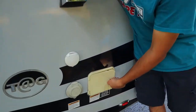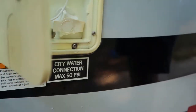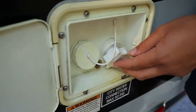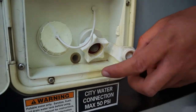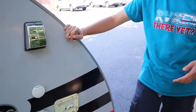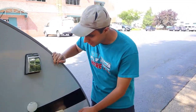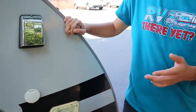Next up here we have our water system. You're going to use the same hose for both of these, but you have your fresh water connection and your city water connection. We'll start off with the city water right here — we'll give you the hose for this, it's just a standard garden hose. Once you're hooked up here at your campsite, you'll get direct water from the campsite into your pipes. That's opposed to the fresh water inlet right here, which is to fill up a very small fresh water tank.